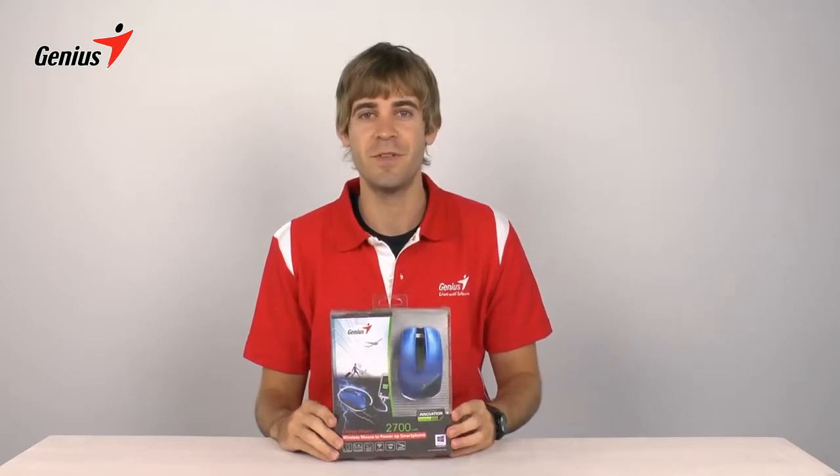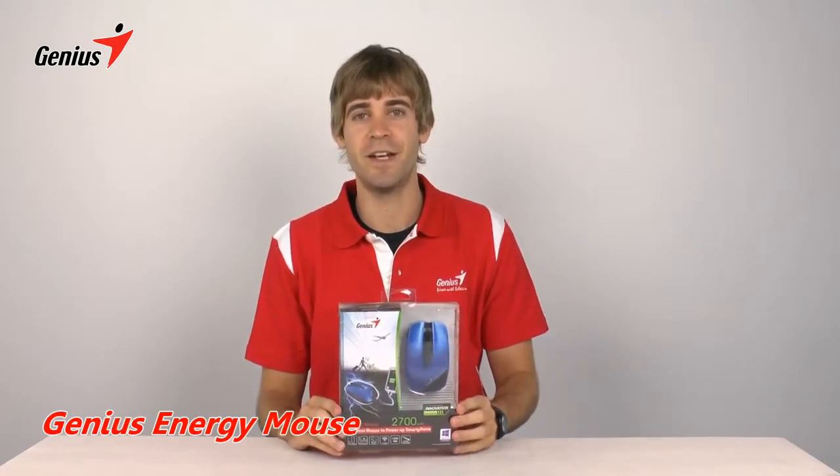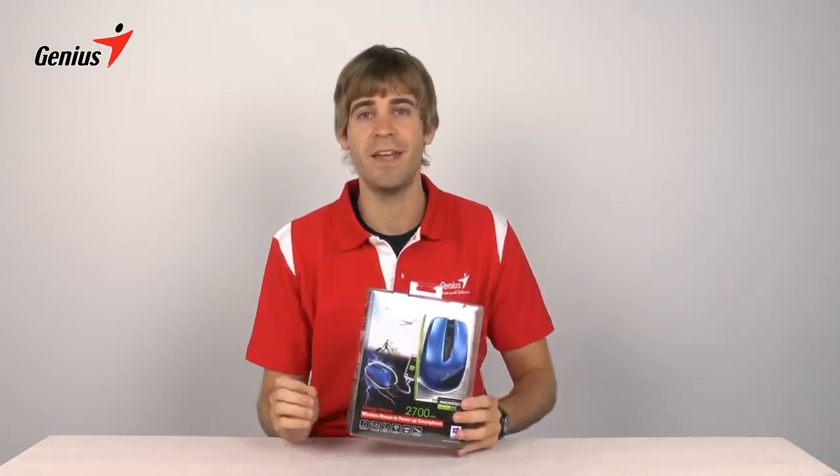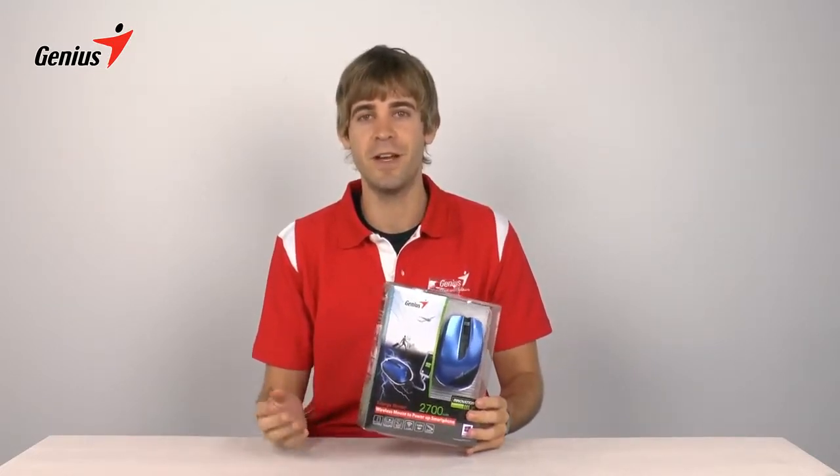Hi everybody, I'm John. Today I'm going to show you all about Genius' new Energy Mouse. This is a pretty unique device because it combines a power bank and a fully functional mouse in one. So it's perfect for people on the go, like businessmen, who don't want to carry around lots of devices.